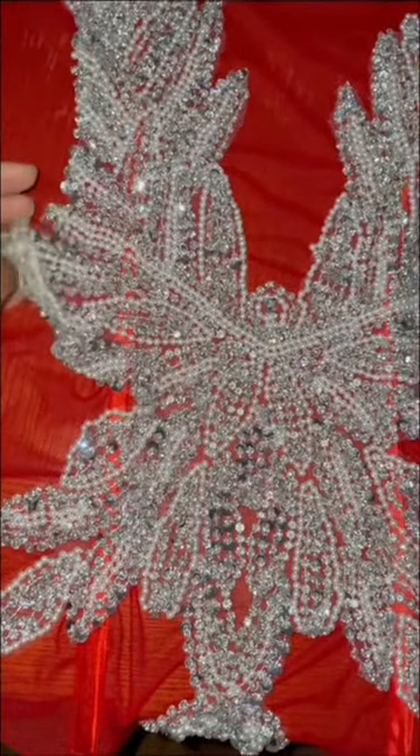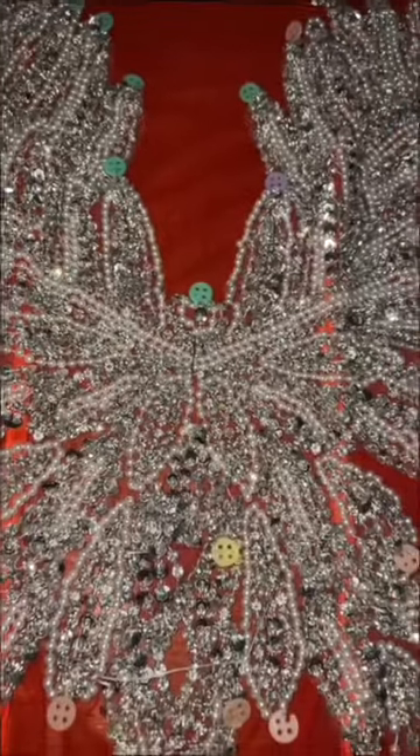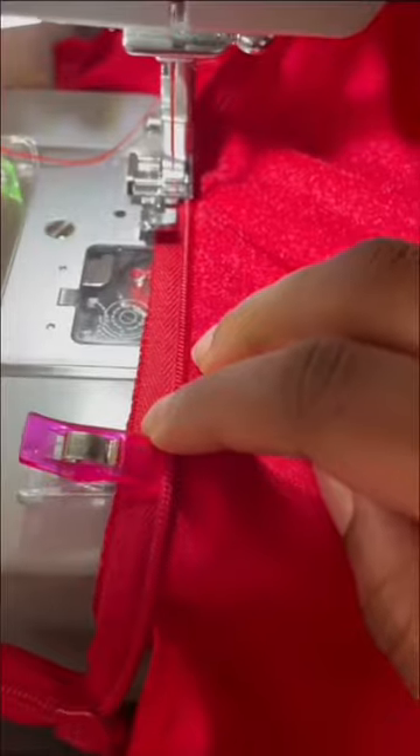Once that was done, I closed the casing and laid the applique right on top. It was hard sewing it down because of the boning, but it ended up turning out pretty cool.